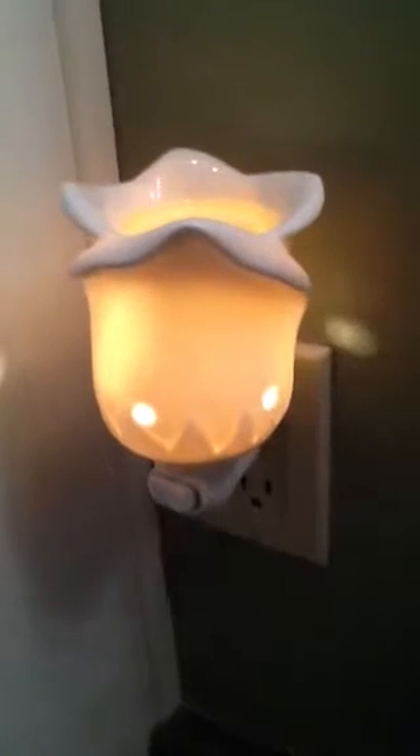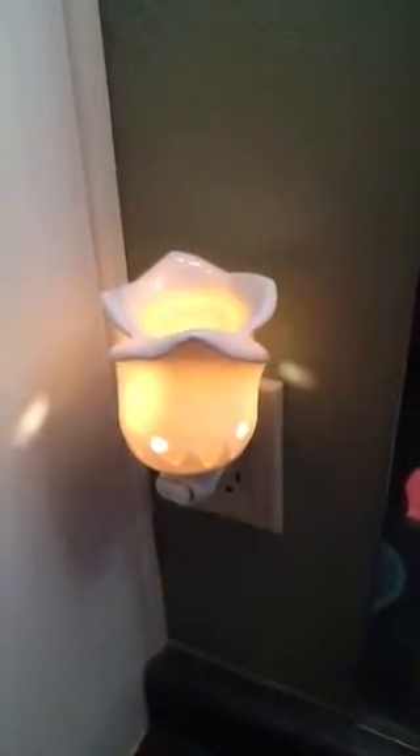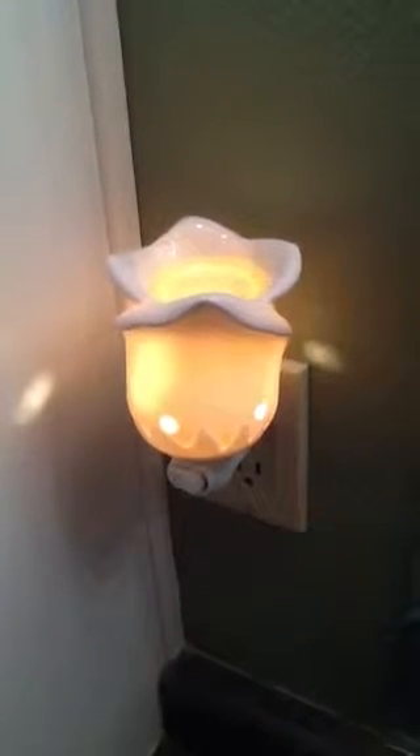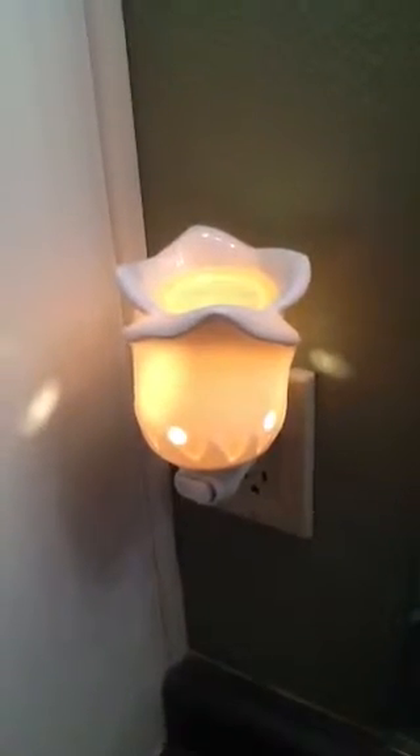The tea rose plug-in — so sugar and the tea rose — it just smells like lemon drops and cotton candy. Look how beautiful it looks with the white wax. This is a really good bathroom scent and a bedroom scent. It's a spring and summer scent, and today was the first day of spring, so I'm so happy — I've been waiting for this forever.